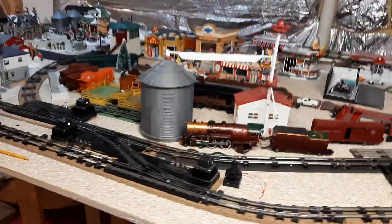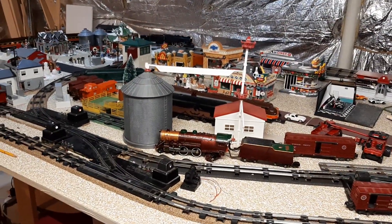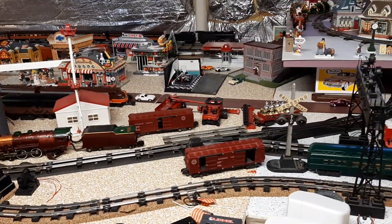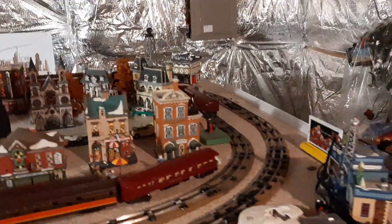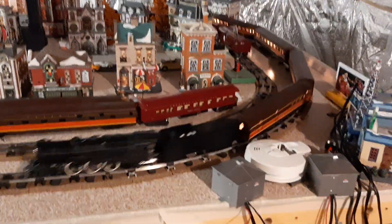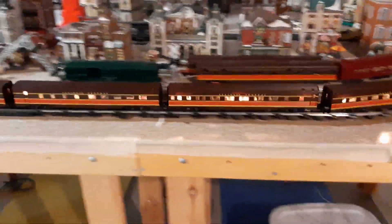That's at 13 volts pulling 3.5 amps, so it tells you it's got a load. Let me give it about 14 volts and it'll pick up. It loves the straightaway — this curve here is a tight curve apparently — and these are the short passenger cars. They have seats and lights, they're really beautiful.